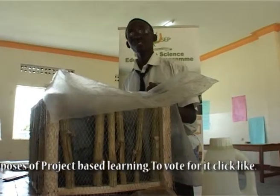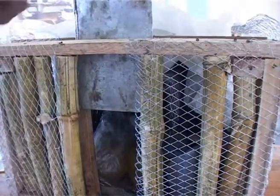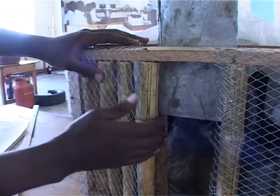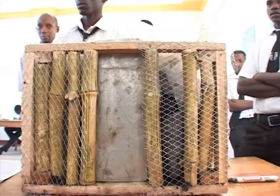Most people use bamboo only for caning children and students, thinking that's its only purpose because it lasts long and is very strong. But bamboo can also be put to better use than just caning and punishing someone. That's why I used it to strengthen my frame — it gives more support even though the items inside, like the charcoal, are kind of heavy.